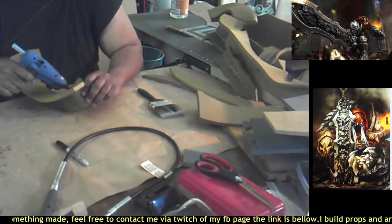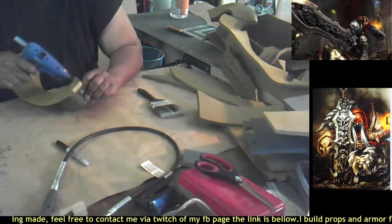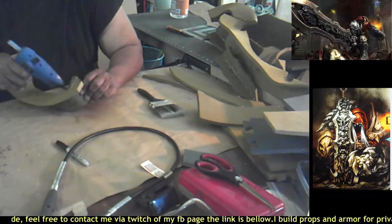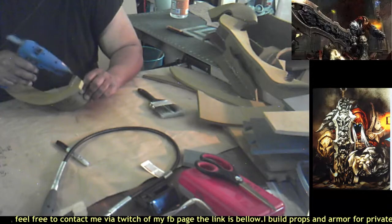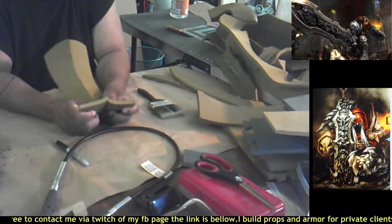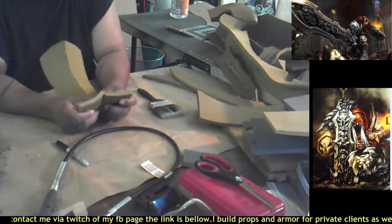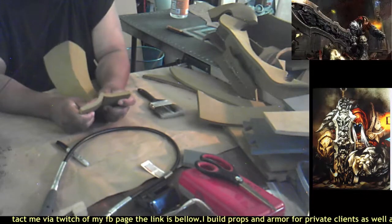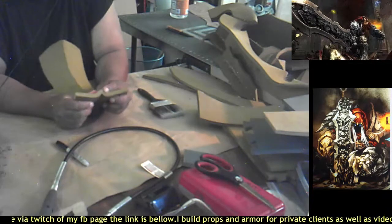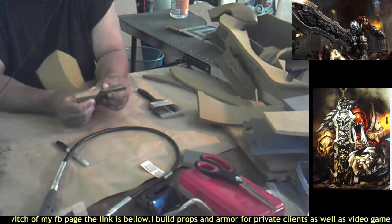Going ahead to do this whole last little section here — smear it around, make sure I get that edge, hold it together, and wipe off a little excess on my finger.